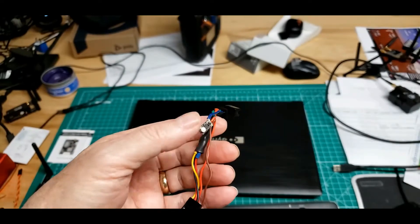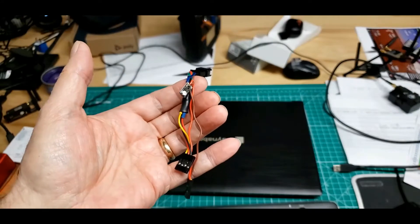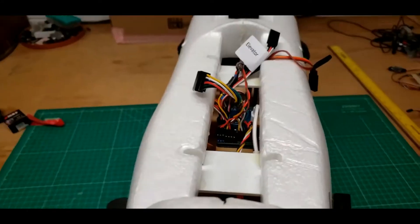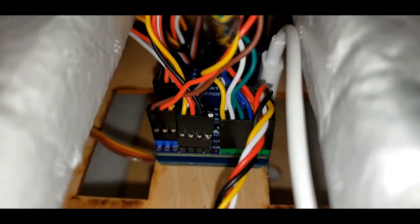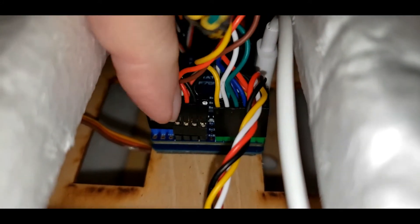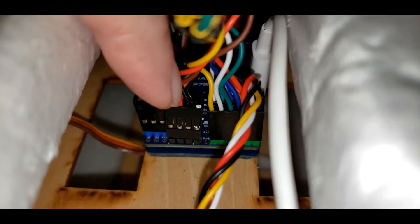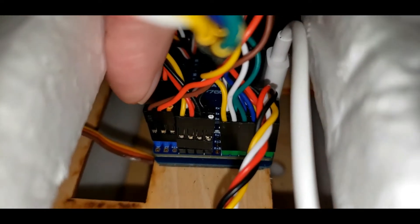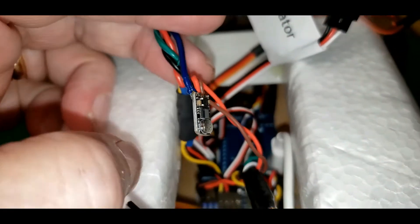I'm just going to let the microphone swing in the breeze, so to speak, and we'll see what happens with it. There's the microphone installed. You can see the main connector for the video transmitter right there with signal, voltage, and ground, and then over here is ground and voltage coming up to the microphone. And the microphone again is just hanging out up here.